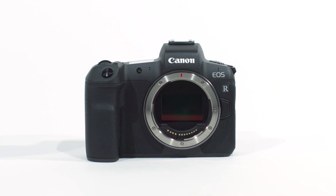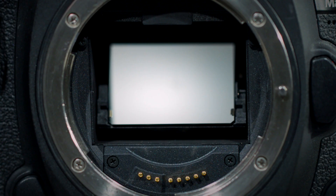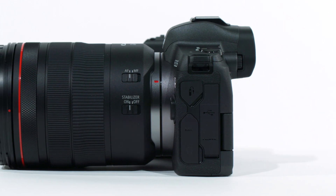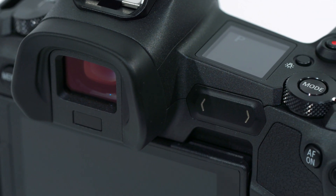The EOS R feels like a completely new type of camera. By removing the mirror box, the camera body has fewer moving parts, which means fewer potential points of failure. The design is more robust and rugged.